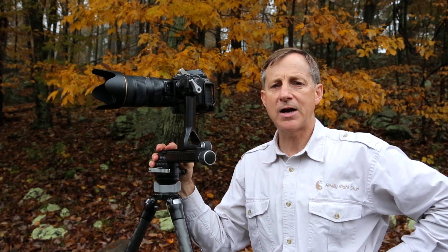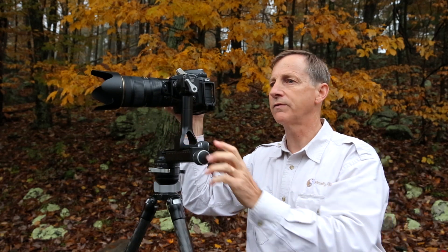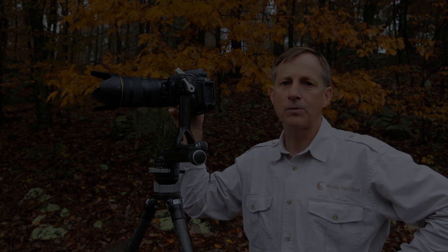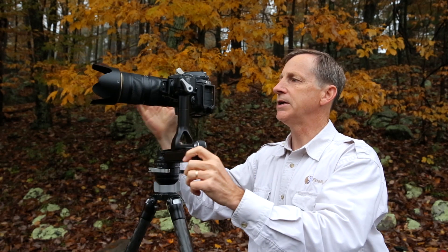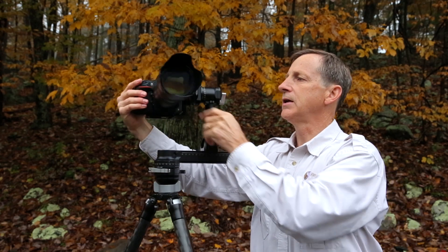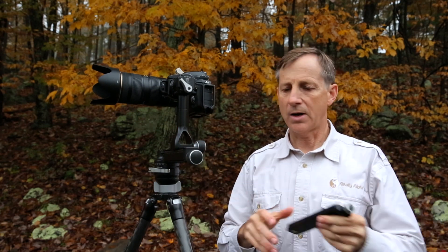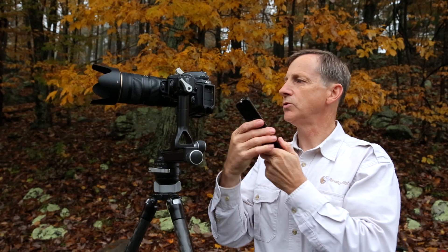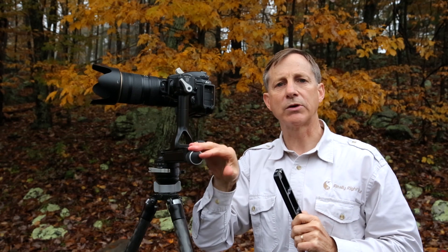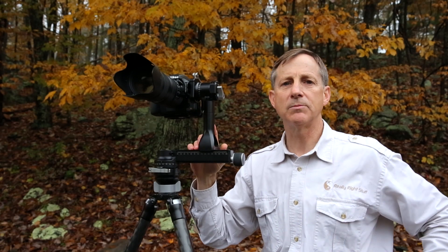Every single time I reset my tripod I level it up, and then I know I'm going to have level panos every time — so if I'm following wildlife I don't have to worry about the background getting tilted because it's always going to be dead level. For example, with a large lens like this 70-200 2.8, I'll mount the lens directly into the side clamp. With a shorter lens, I'll mount an MPR-CL2 directly to the L plate on my camera and then mount that directly into the quick release clamp on the FG02 VA vertical arm.